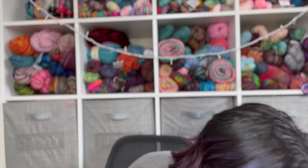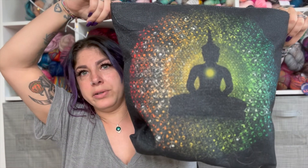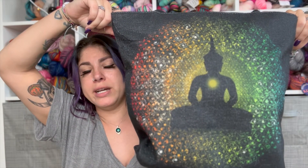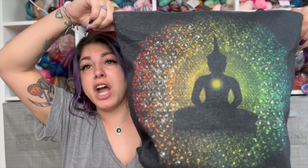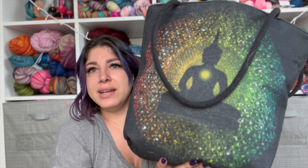The blanket is living in a tote bag my friend Tom got me at a festival - it's a Buddha chakra bag. The blanket is going to outgrow this bag too and I'll have to move it to a basket, but I have so much stuff in the basket that I need to clean it out first. Story of my life.